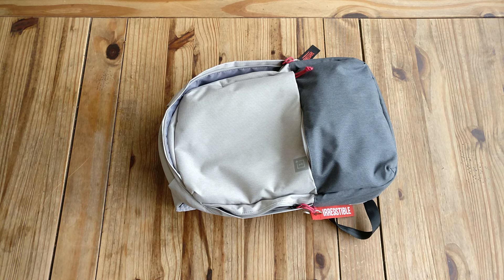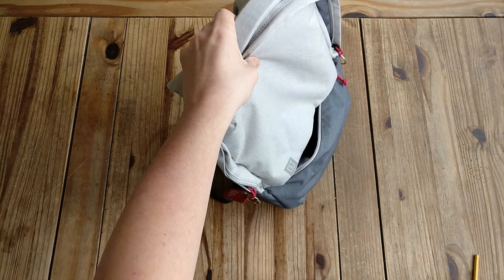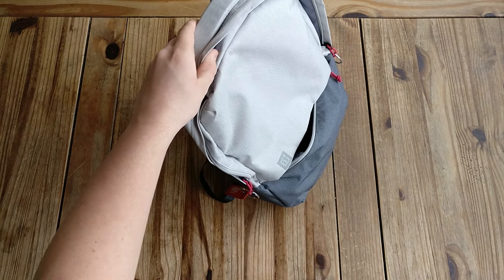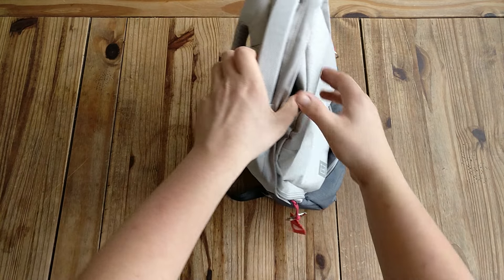Hi guys, this is a video about the Wampus backpack. I have this backpack now for about two days and I've already put some of my stuff in it, so sorry for that.